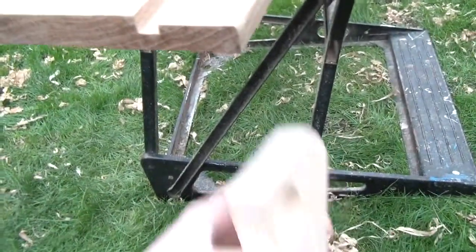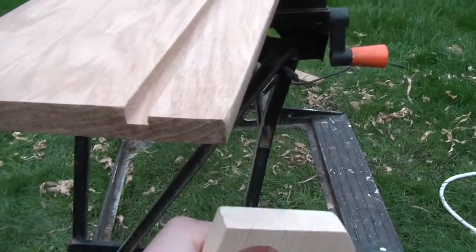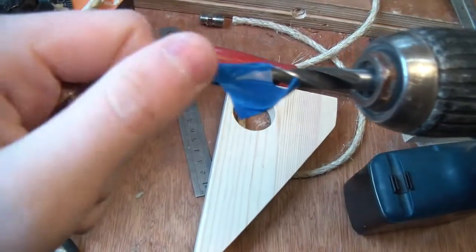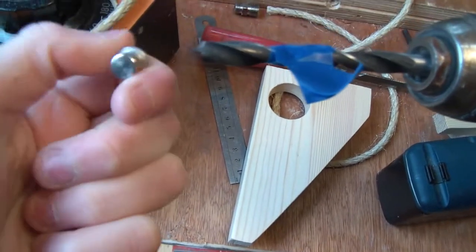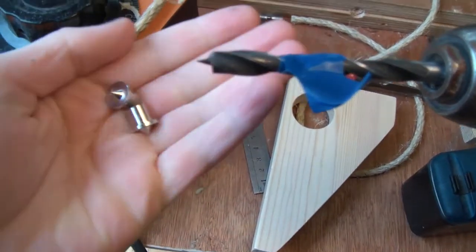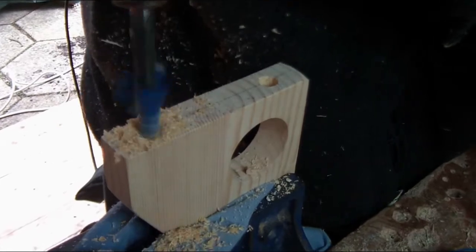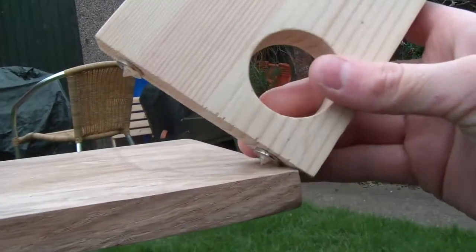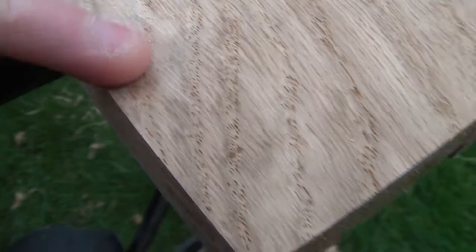Now it's time to use dowels to attach the legs to the oak shelf, and for that I'm going to use a dowel jig. In this dowel jig you get a drill bit which is eight millimetre, and these eight millimetre transfer pins transfer the marks so you get exactly lined-up dowels. The transfer pins are in, so I just need to make sure it's lined up. I'm going to use two hands for this — I push down and you can just see the mark there. It's quite hard oak so it doesn't go in that deep, but that'll give just enough so the drill bit can be guided in.